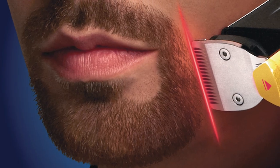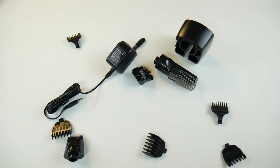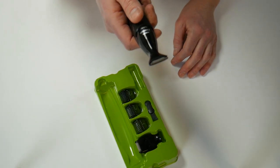Here are some gimmicky features to avoid. Lasers — enough said. A huge number of attachments — you're never going to use half of them. Waterproof — you don't want to cut your hair when it's wet. The blade will work better when it's dry. Period.